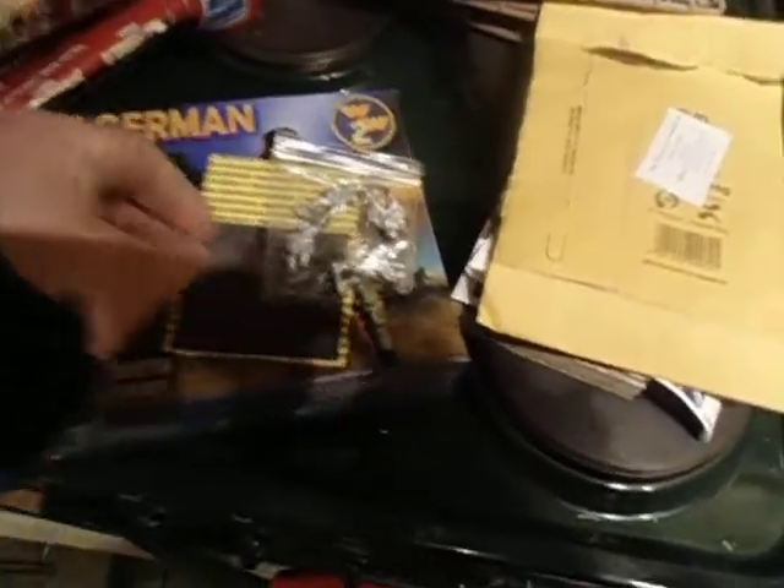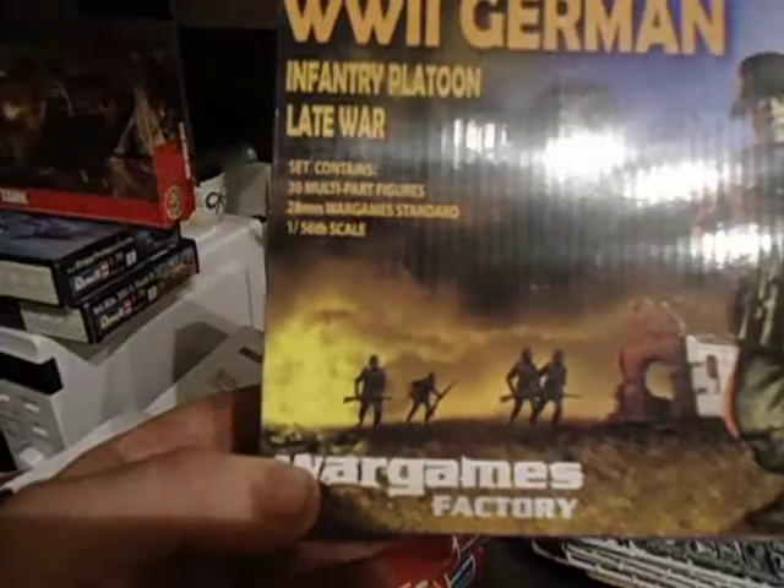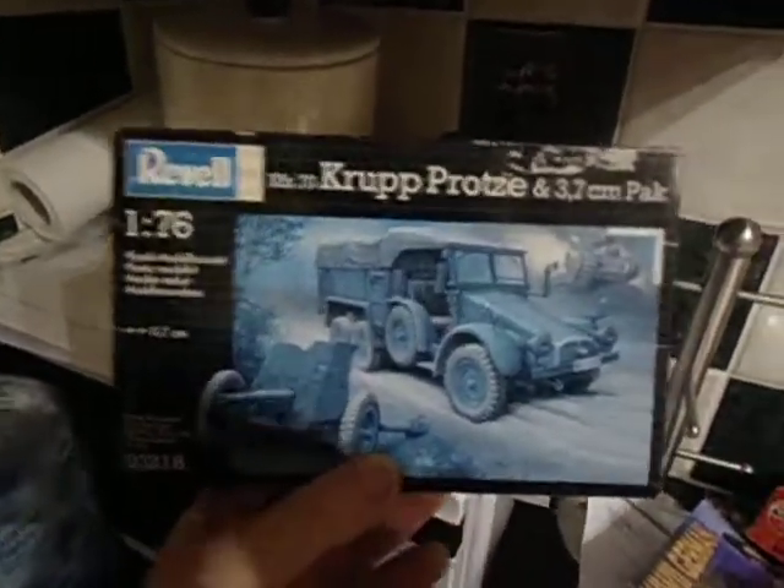A couple more bits come in from my competition. That's a Russian machine gun team — I think LMG team. And 30 multi-part figures. That's to go into my competition. I've decided to take the 176-figures kit out, because to be honest there's nothing really to do with war gaming. So I've got these instead.